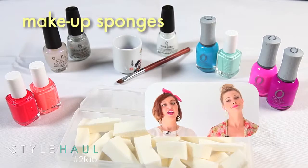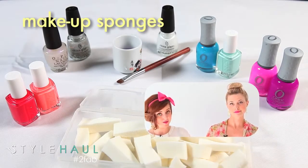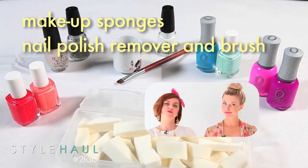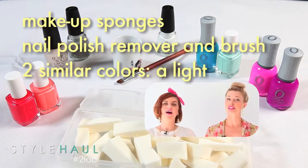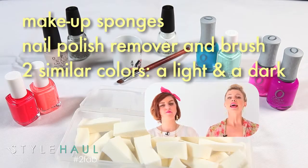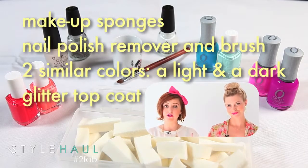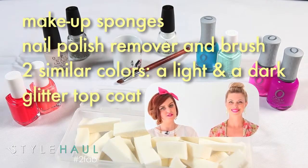You guys already have your white on, which is good. Putting white on the bottom makes the color pop so the ombre will be more vibrant. You also have your stiletto nails, which is very trendy. Here's what you need: a couple of cut-up makeup sponges — you can probably find those at the 99 cent store — nail polish remover, a nail brush or Q-tips, two similar colored nail polishes (a lighter and a darker), and a glitter top coat. You don't have to use glitter, but you definitely need a top coat — the glitter just helps drag down the color a little bit more.